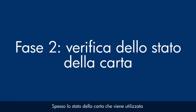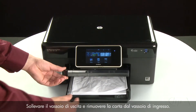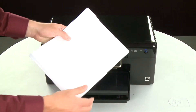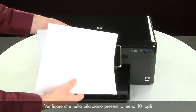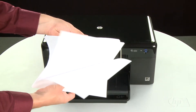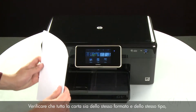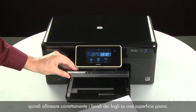Often, the condition of the paper you're using can cause paper not to feed correctly. Raise the output tray and remove the paper from the input tray. Lower the output tray. Remove any damaged paper you find. Make sure that there are at least 10 sheets of plain white paper, but no more than 25 sheets in the paper stack — the printer can hold more, but this number is best for testing. Make sure all the paper is the same size and type, and then tap it on a flat surface to align the edges perfectly.